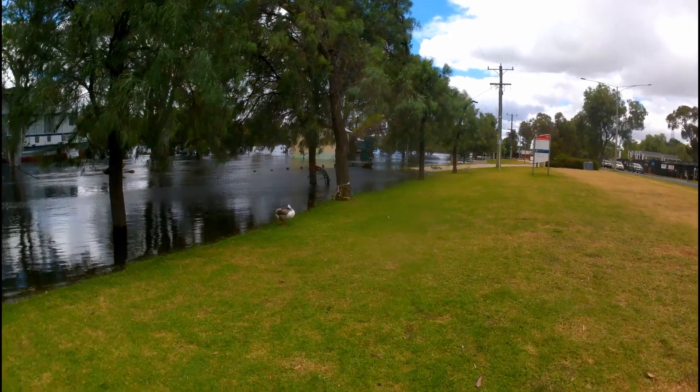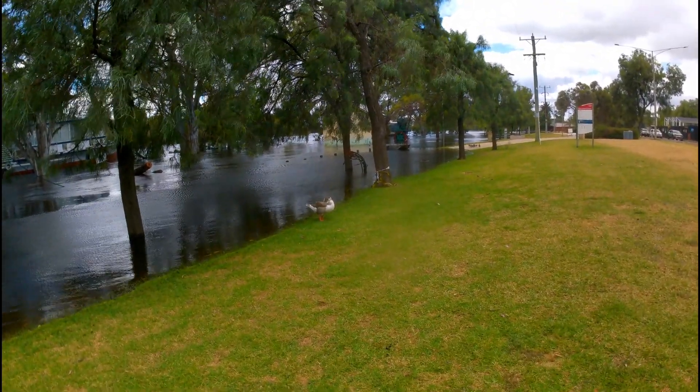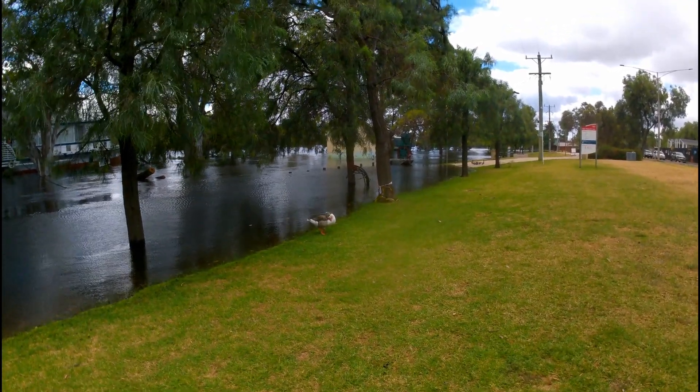Spotted this guy from the distance — have a look at him. That's beer snacks. No, I'm not gonna eat him, that's his name — beer snacks.